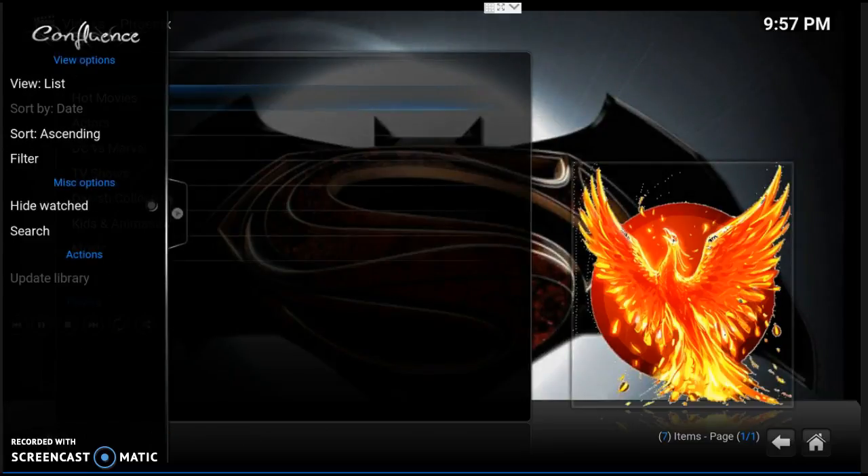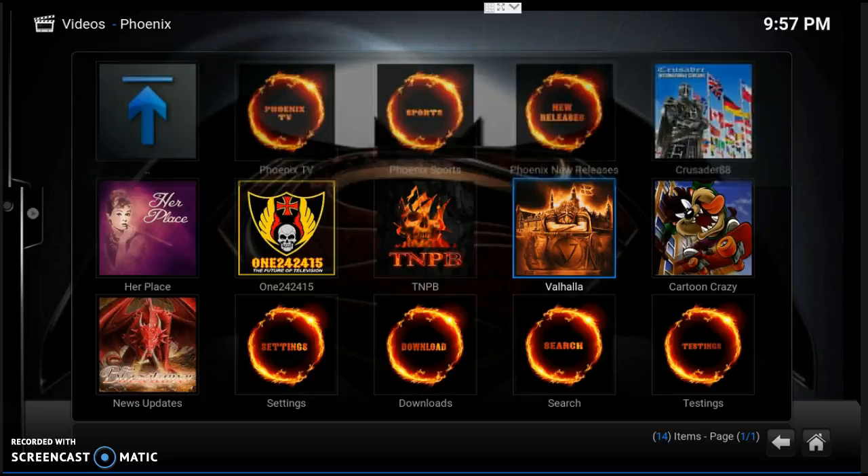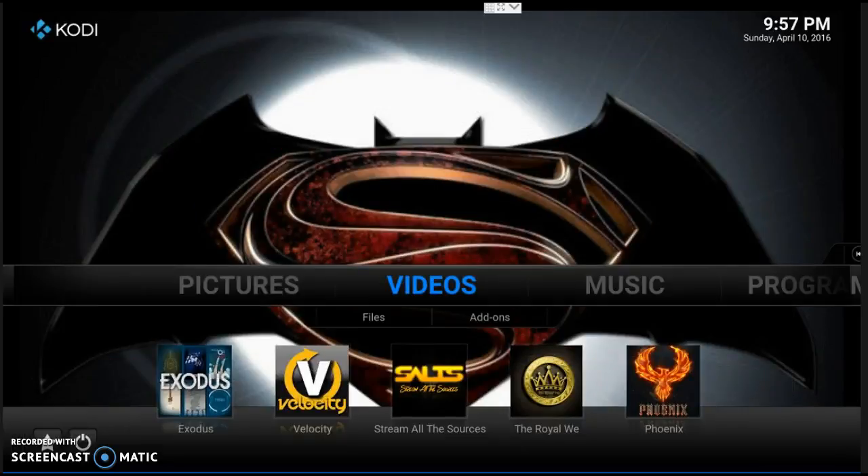That's how you do it — hit the back button, hit the back button again, and choose one. Later on I'm going to go through other videos and show you some of these apps one by one. Now something very important — right down here in the bottom left corner there is a star.